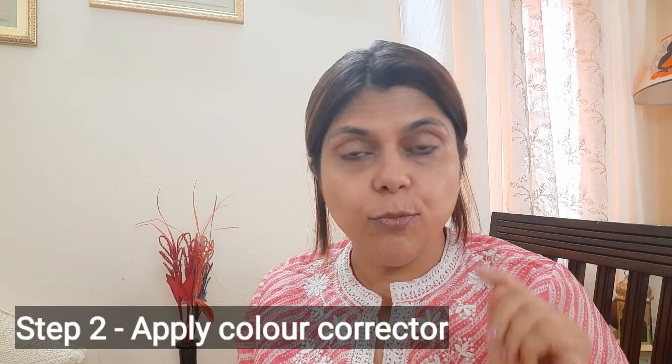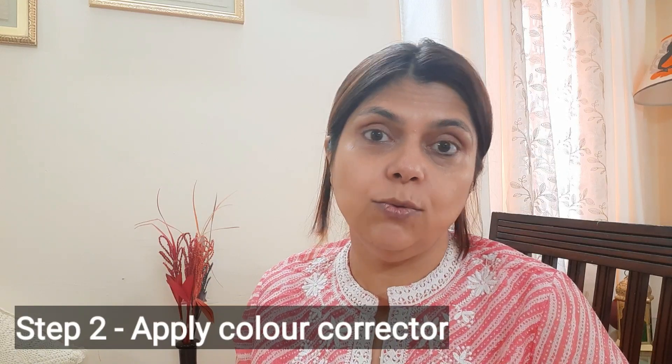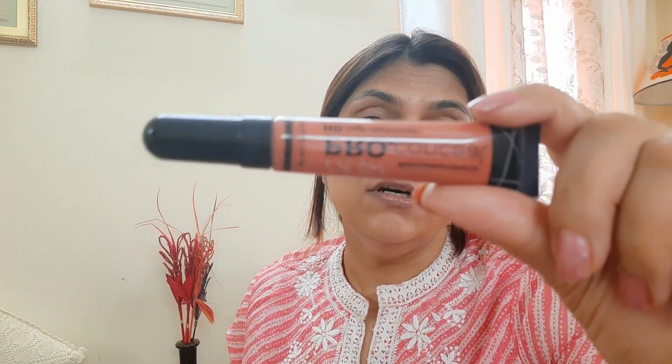Color corrector is for dark spots on your face. I use LA Girl Pro color corrector, which is in orange shade. Basically, you can use concealer before you use color corrector. If your skin is fairer, you can use peach shade; if it is whitish, you can use orange or maroon shade. Not everyone needs a color corrector — only if you have dark circles.